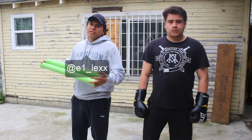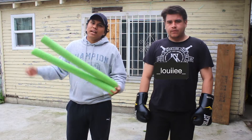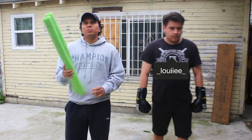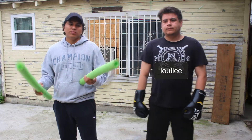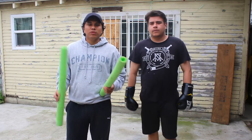Welcome back to the U1 Combat channel. Today we're actually going to be working with pool noodles. Some of you guys have probably seen our pool noodle drills, and for the most part they're always similar drills. For the most part, we've actually used the pool noodles for defensive purposes.